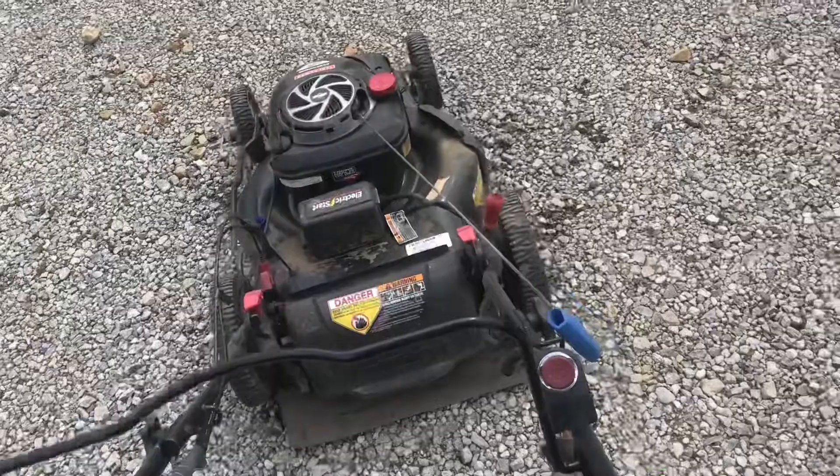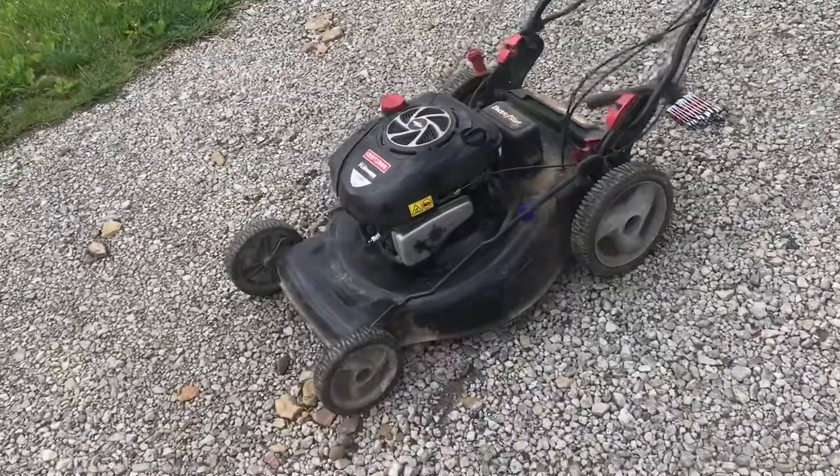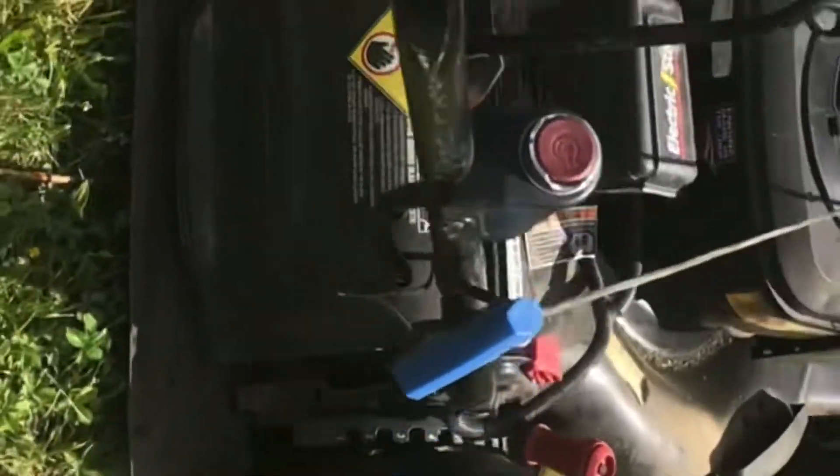Tilt the mower up and let it sit for about 10 minutes — this will let the oil settle back into place. Hook up the spark plug, start it up, and test the self-propel. Let the engine run and pull it out. Good — now it works.